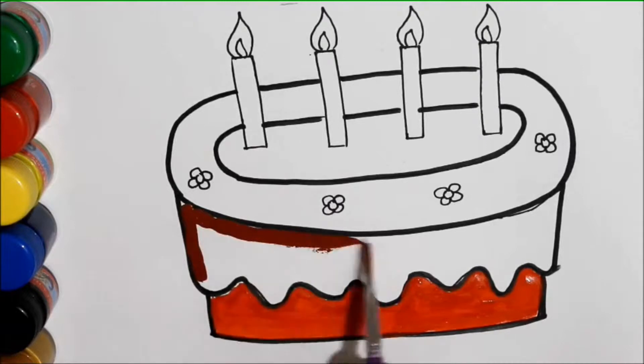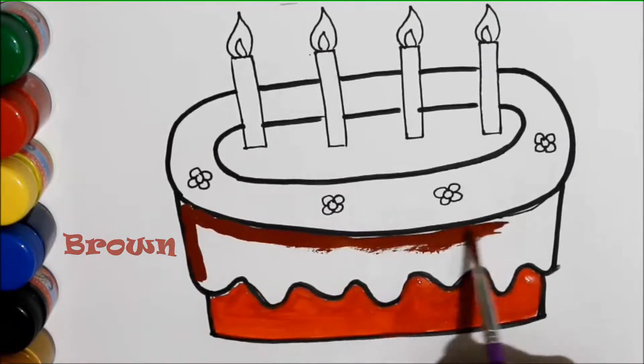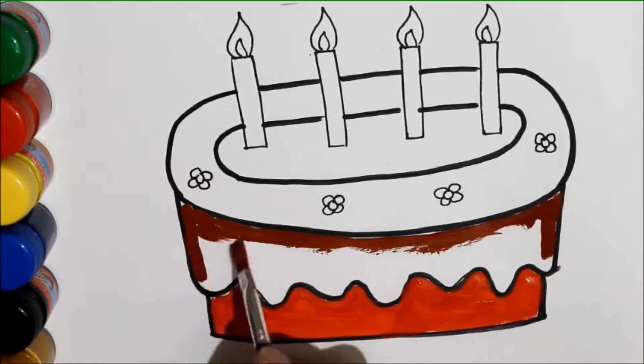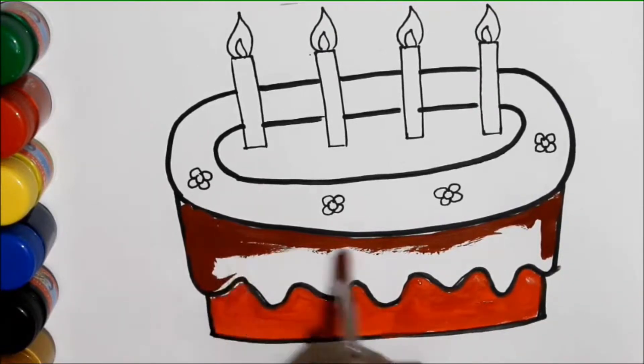Build it up with iron and steel, iron and steel, iron and steel. Brown color. Build it up with iron and steel, my fair lady.